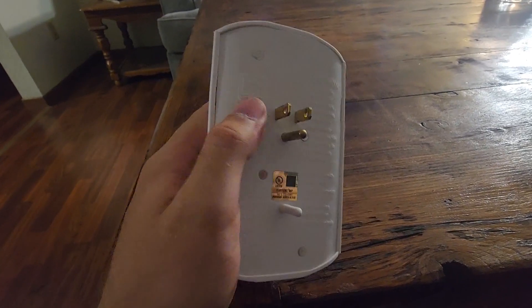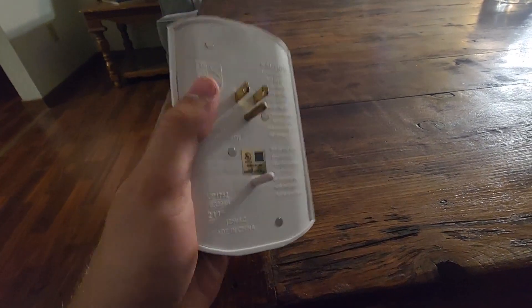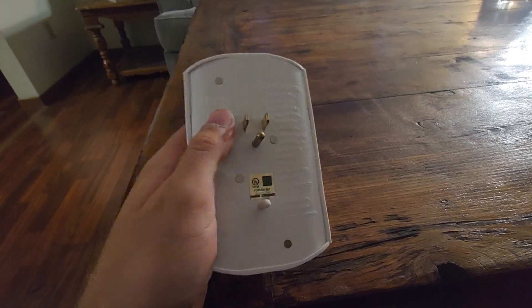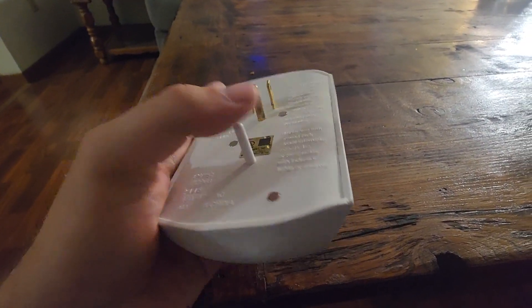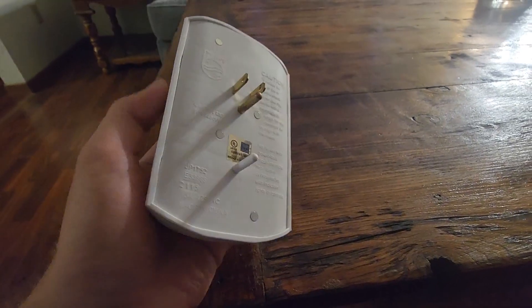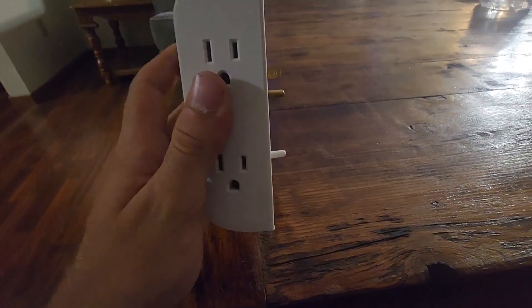This one has been doing super good on really holding up and not losing connection. As you can see, it has this bottom piece to plug into the bottom of your outlet so that it has more stability.